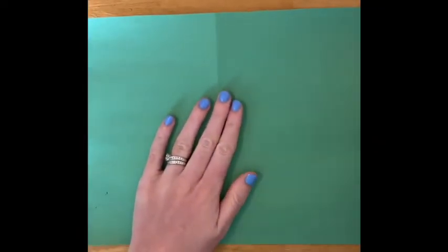All right second graders, so at this stage you have your weaving and now it's time to turn this into an alligator.